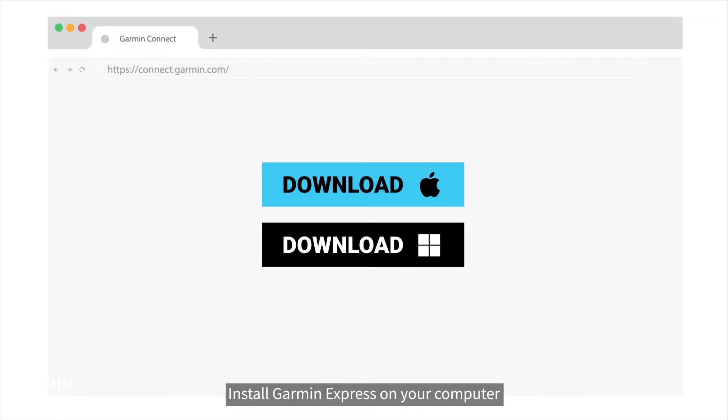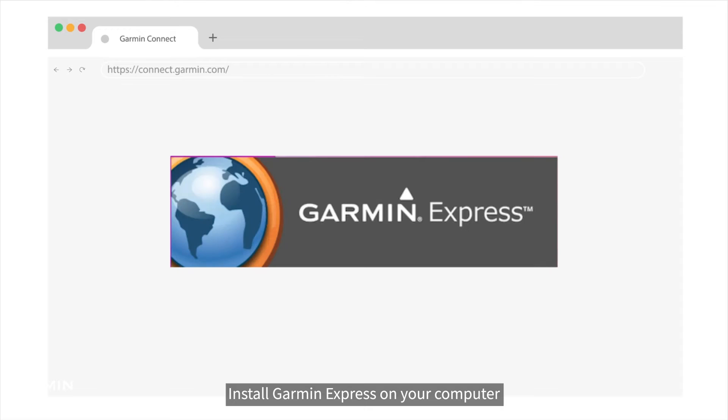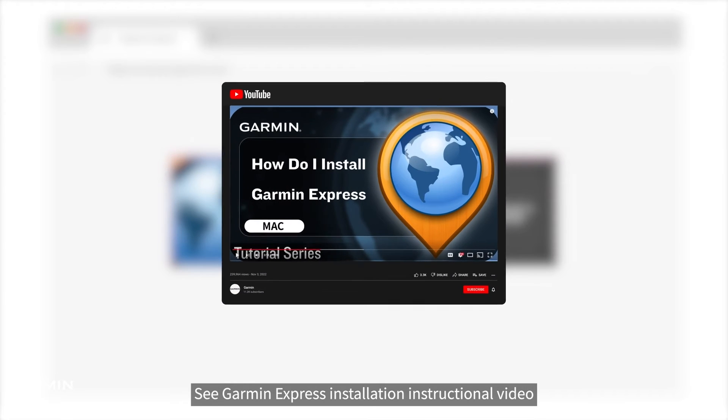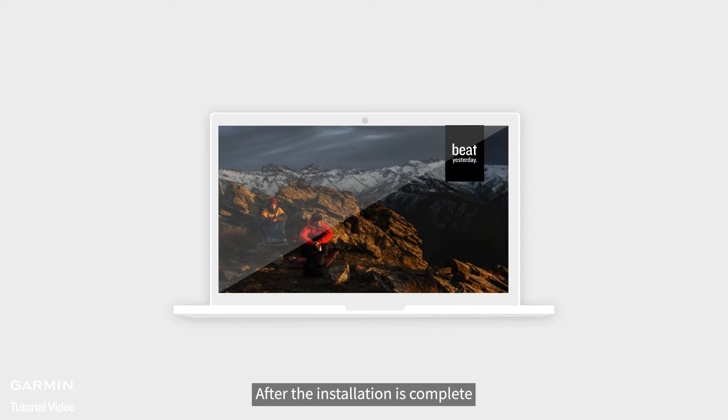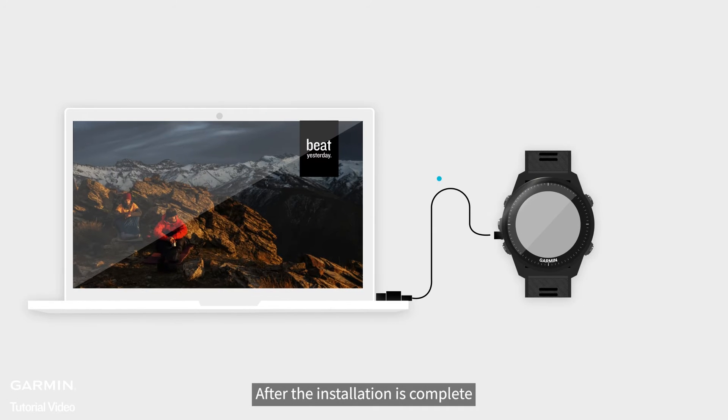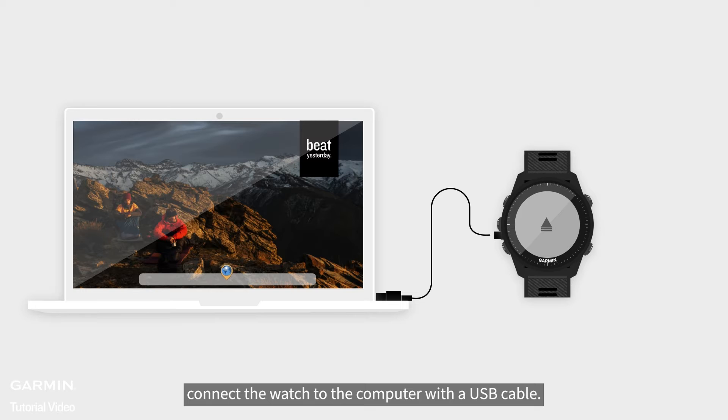Install Garmin Express on your computer. See the Garmin Express installation instructional video. After the installation is complete, connect the watch to the computer with a USB cable.